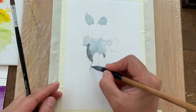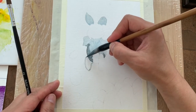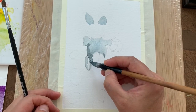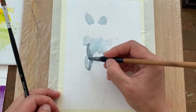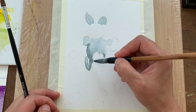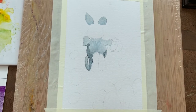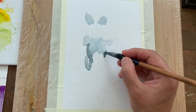Once you're happy with that, leave it to dry and move on to the next area. If you put a little bit of color outside the line, you can remove it by using a damp clean brush.